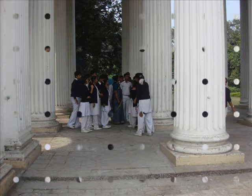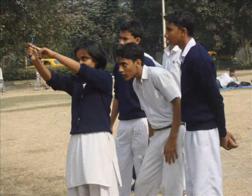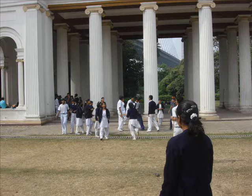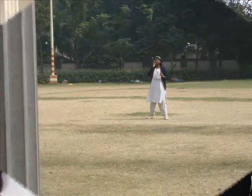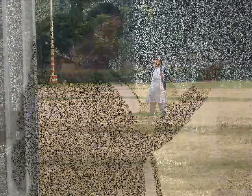Some were assigned to measure the surface area of the floor, some were given the responsibility of measuring the pillars, and others were assigned all different sorts of work. We enjoyed doing this project since it was different from the routine bookish knowledge of mathematics. All the groups submitted their reports, and thus we were able to create a full-fledged, detailed account of the monument.